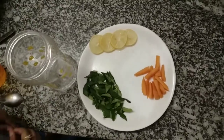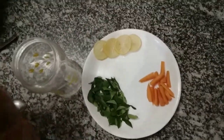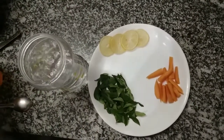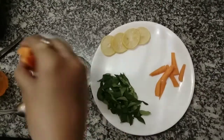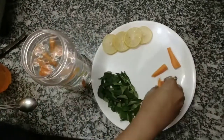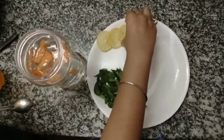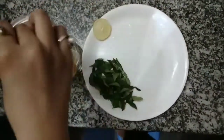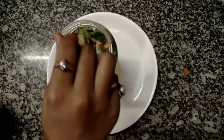Now let's start the process of making detox water. First, take 1 liter of water. Add 3 to 5 or 6 slices of carrot. Then add 3 to 4 slices of lemon. Add curry leaves. Now mix it well.